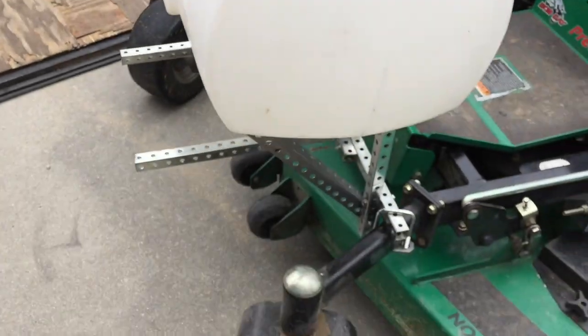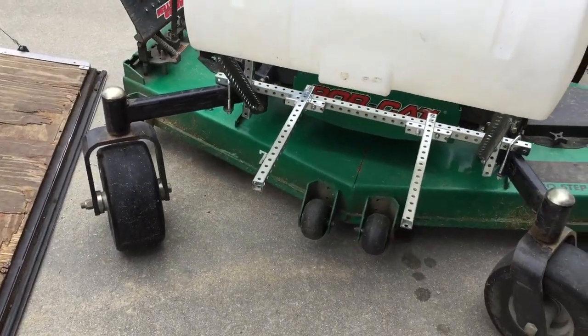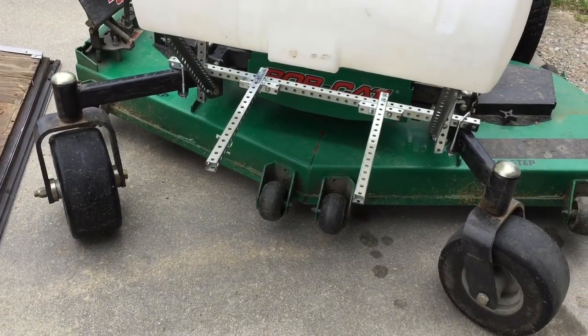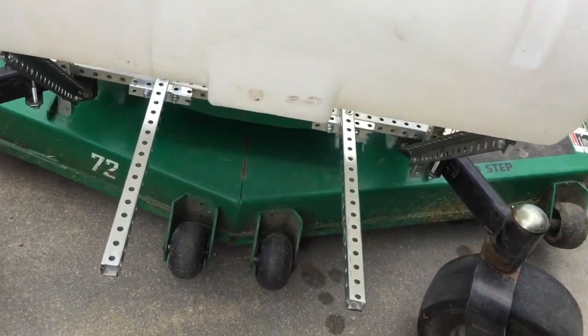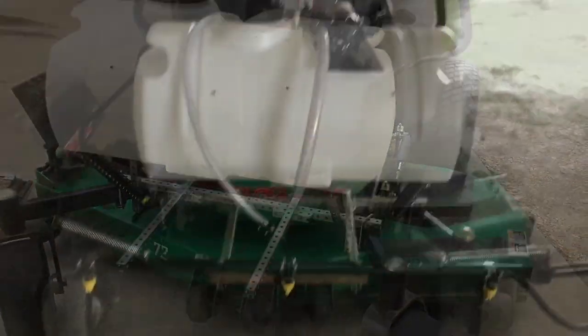I got it all braced up. I'm gonna paint it once I get it plumbed up - I just want to make sure everything works right first. The boom's gonna mount out here on these, but I'm off to get it plumbed up. All right, there it is all rigged up.